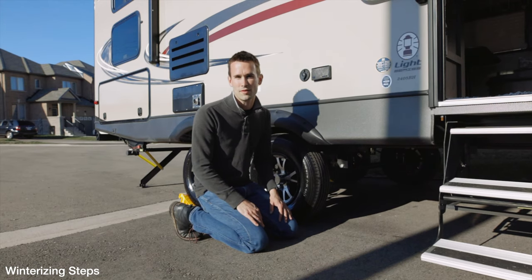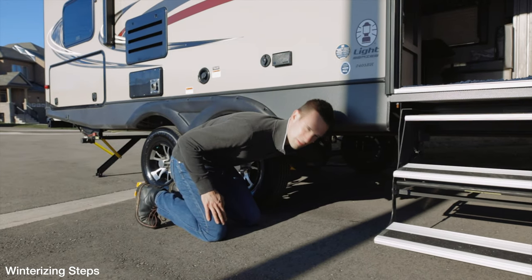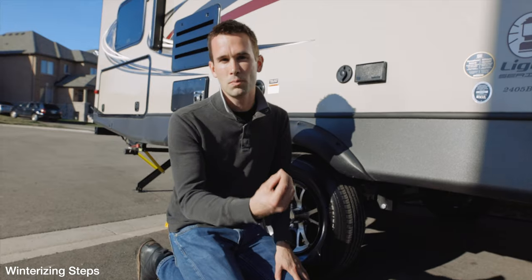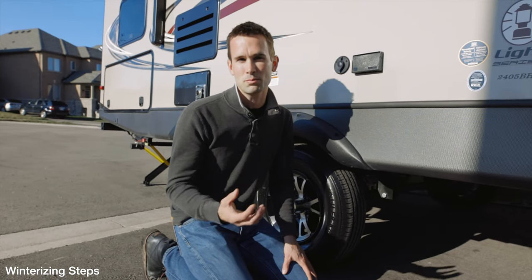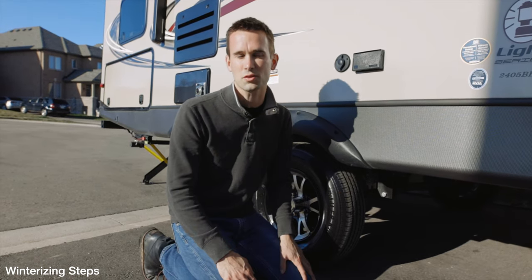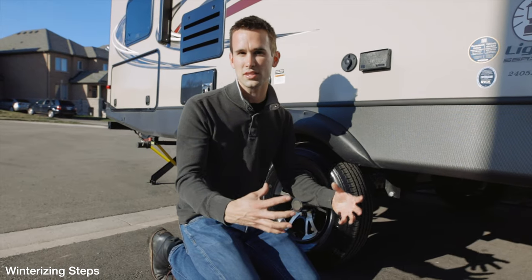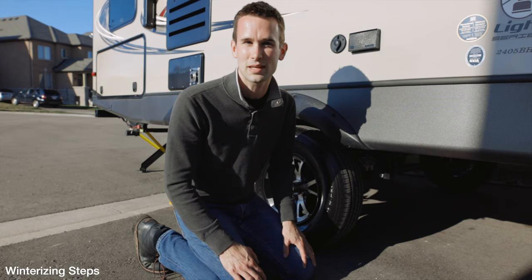The first thing we did last fall was drain the water tank. Right underneath here you'll find a valve — it'll be a little different on every trailer — but you should be able to find a valve underneath where you can drain the tank at its low point. For the antifreeze, we didn't put antifreeze into the water tank because we don't want to give the tank a smell or taste. Instead, we put a bypass valve on the intake to our water pump, with a tube that we inserted into the bottles of antifreeze and just sucked it all through the lines.